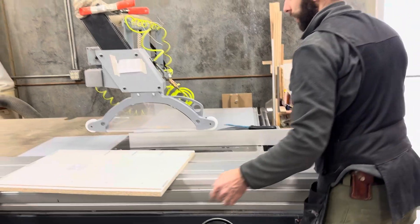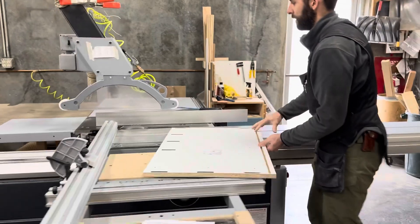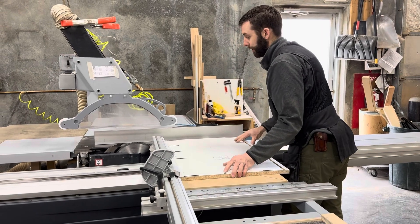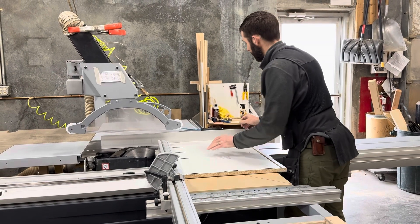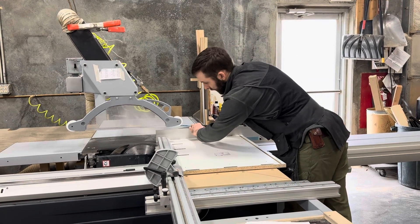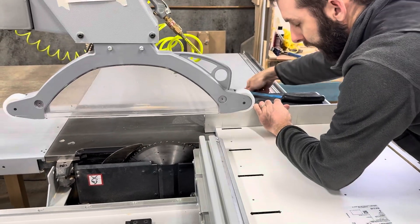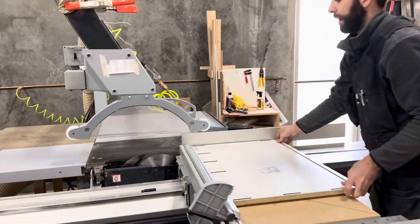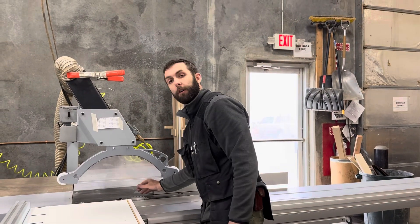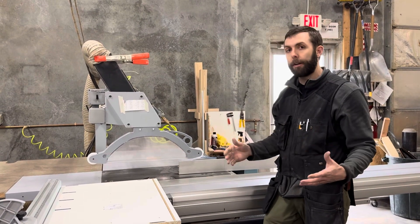Ripping is this cut. For cross cutting, if I was going to cross cut this and use this as my stop, I'd want to move this back roughly an inch behind the leading edge of the blade. The reason for that is after I make my cut, I don't want the off-fall trapped between the blade and the fence because hypothetically it could get pinched and kicked back.